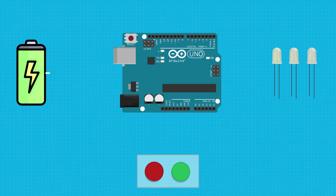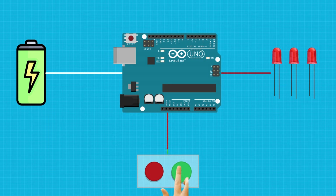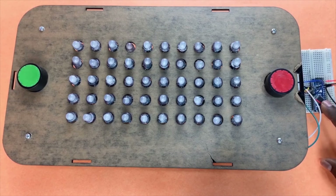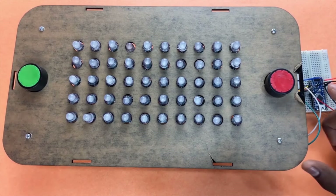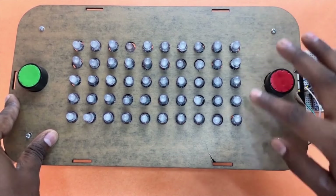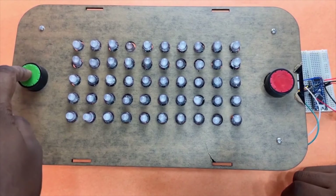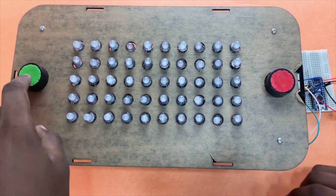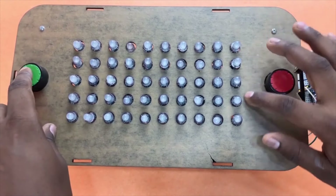Now, how will this work? The Arduino will take power from the battery and send this power to the LED lights through data signals when the push buttons are pressed. The Arduino is like a brain for the complete thing. When I press the red button, the LEDs on that side will start to turn on, and when I press the green button, the LEDs on that side should turn on. The more buttons you press, the more LEDs should turn on.